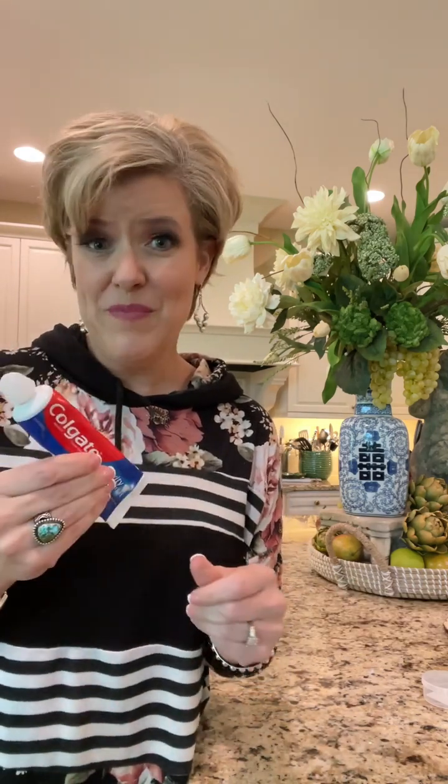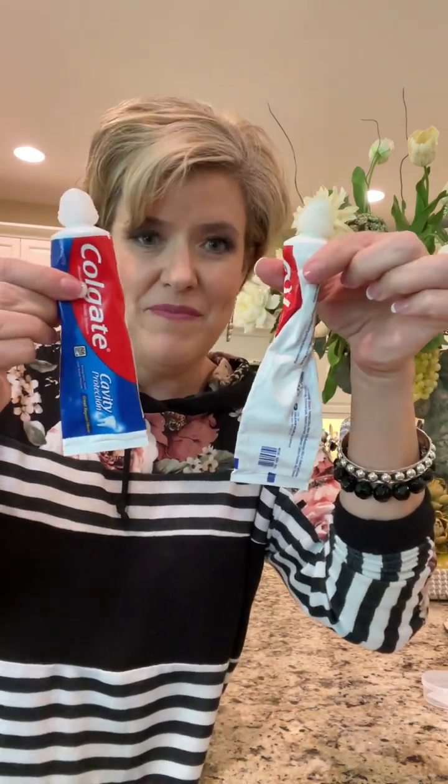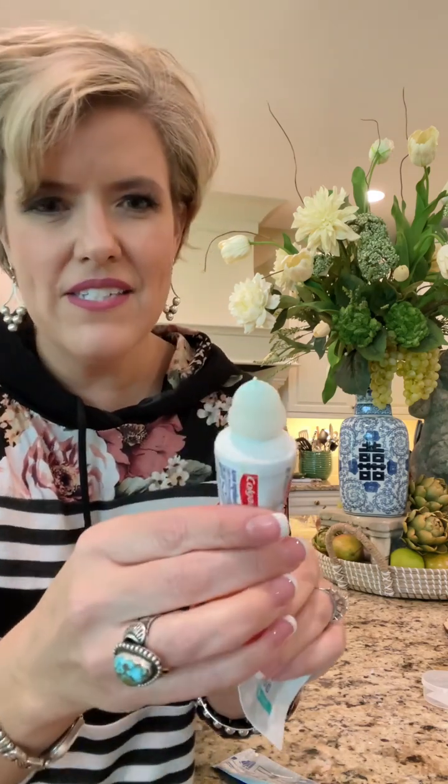The other tip is a toothpaste saver — you slide it on the end of the tube. I don't know about you, but a classic marriage disagreement is whether to squeeze toothpaste in the middle or roll it from the bottom. Let me know in the comments — are you a roller or a squeezer? Basically you take this little shield, slide it on, pull the tail through, and it squeezes out all the toothpaste. It makes sure you get every bit out and eliminates the conflict of how someone handles their toothpaste tube.